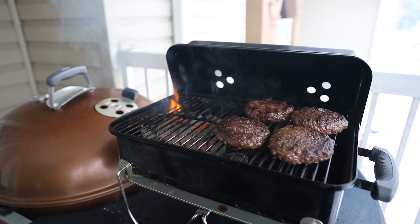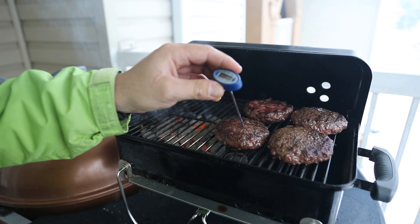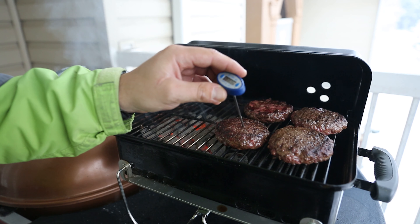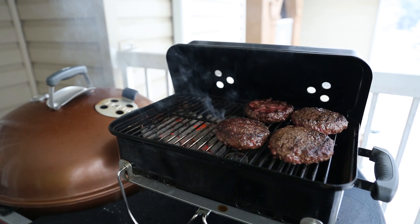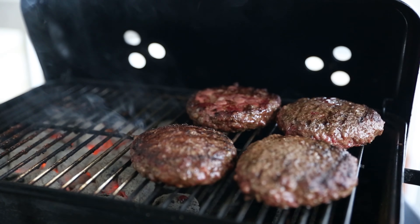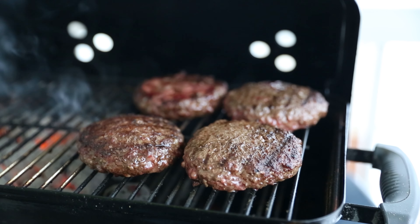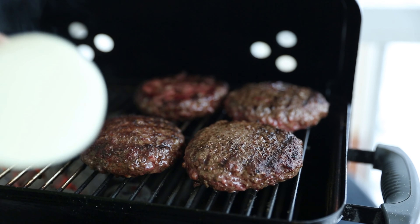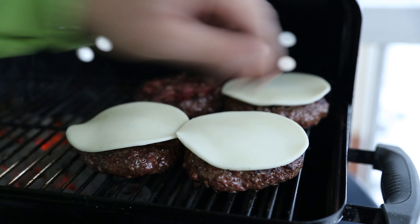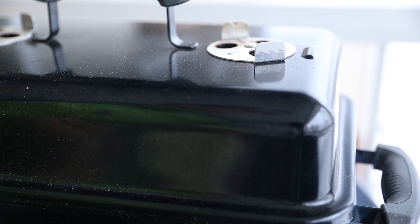It looks good — all the juices are already coming up. It's time to move these over to the indirect side. Let me check the temperature — I don't want to make these well done. It's around 115°F, so it's good. I have the cheese on — I'm using mozzarella cheese. Let's put one slice on each. Cover down, about three to four minutes, and we'll check.